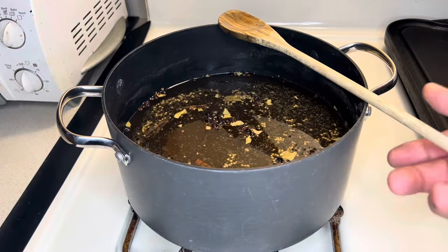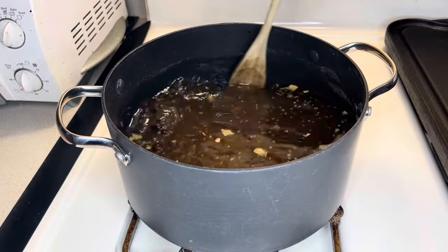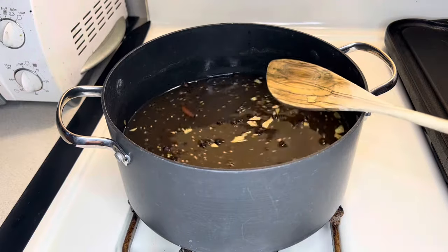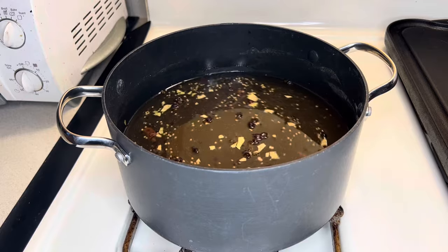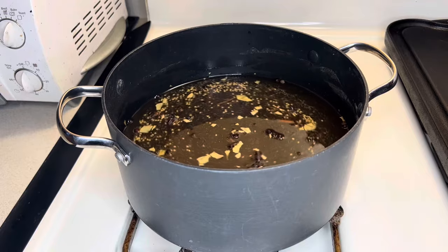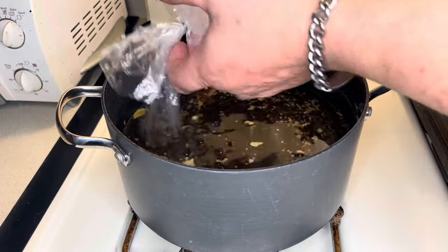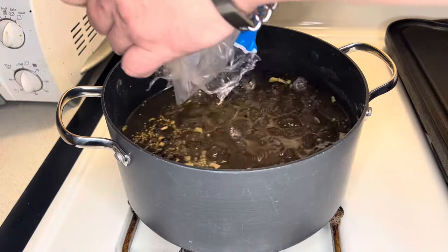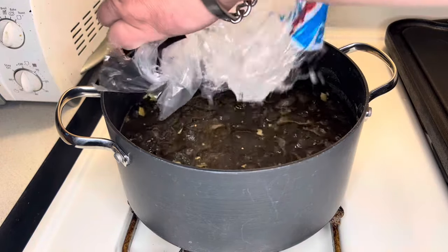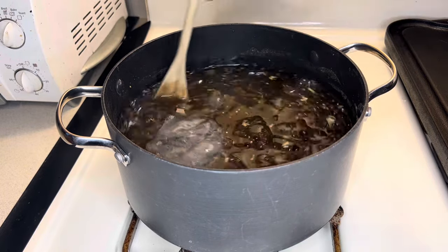After about 10 minutes, this is what we've got. You can see most of the sugar and salt are completely dissolved and the brine solution is relatively clear. All the other bits will continue to float around in there. The heat is now off. We want to cool this down and add more liquid to dilute it a little bit. I'm going to add about four cups of ice. We'll stir it around until the ice is completely melted, and once the brine is cool to the touch, it's ready to add to the beef.